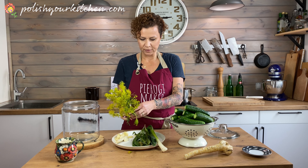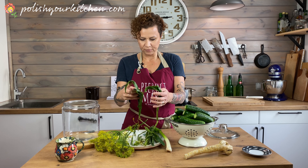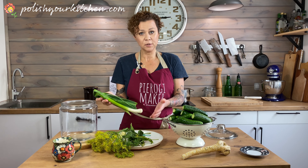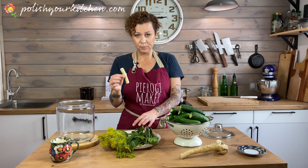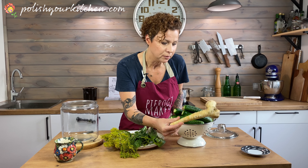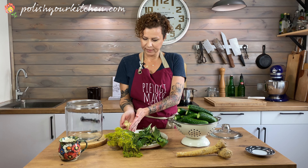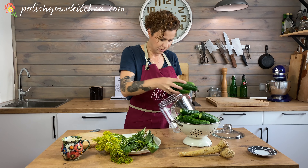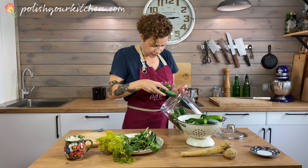If you've ever been to a Polish market in the spring, you'll see these little bundles — those are our pickling bundles. They make it super easy. In it you will find a piece of dill, a few twigs of dill, leaves of horseradish, and this particular one has a young leek in it too, which sometimes I put in, sometimes I don't. And a piece of horseradish root that I've peeled — this is what it looks like unpeeled. You can find those all summer long too. And a bunch of garlic.